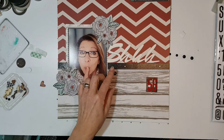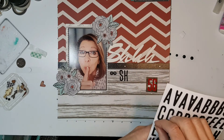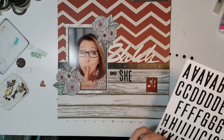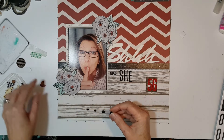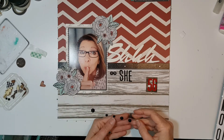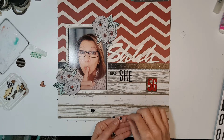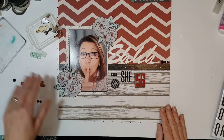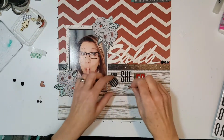"Is She 56" is what I wanted to put. I have some enamel dots and I've gotten out this little button — I like that. Let me try this.